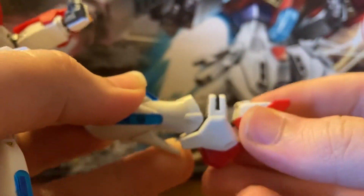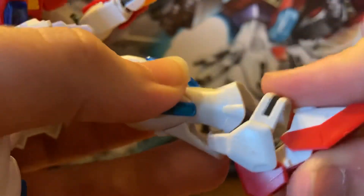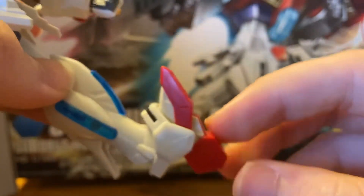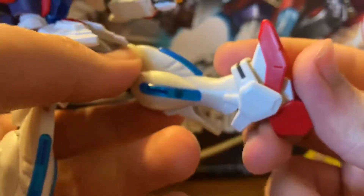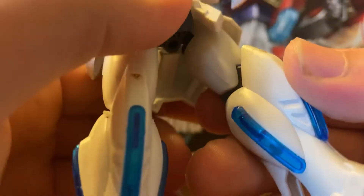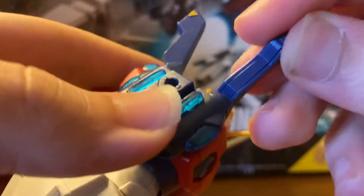The foot can go down that far — I've never done that before with him. He can almost do a Zaku kick — I did that in one of my other videos and ended up breaking it. There's a little bit of articulation here; these shouldn't really be turned but you can if you want.